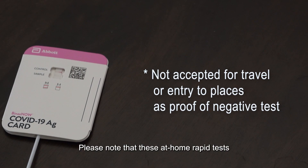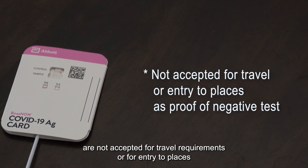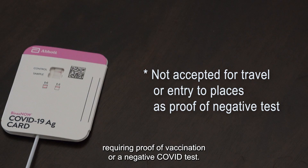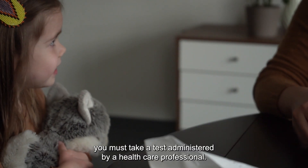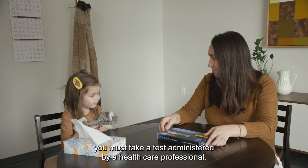Please note that these at-home rapid tests are not accepted for travel requirements or for entry to places requiring proof of vaccination or a negative COVID test. For those situations, you must take a test administered by a healthcare professional.